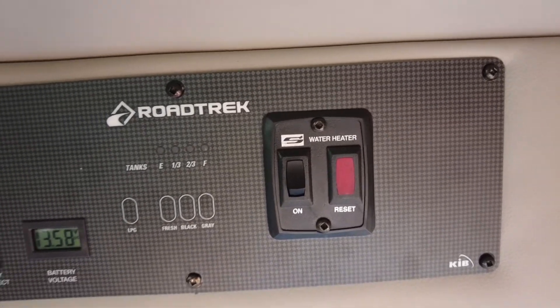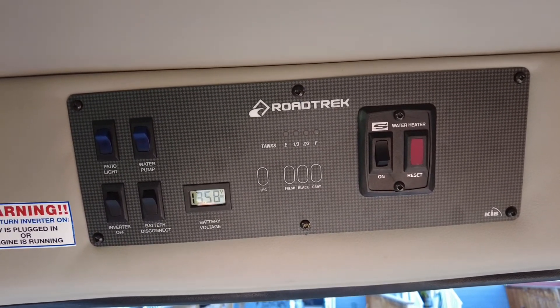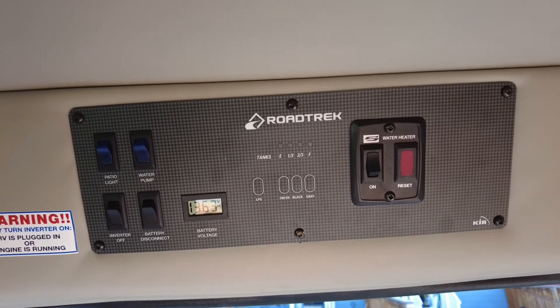So that's it — that's your control center on a Roadtrek Simplicity. Thanks for tuning in and I hope to see you again on another episode.